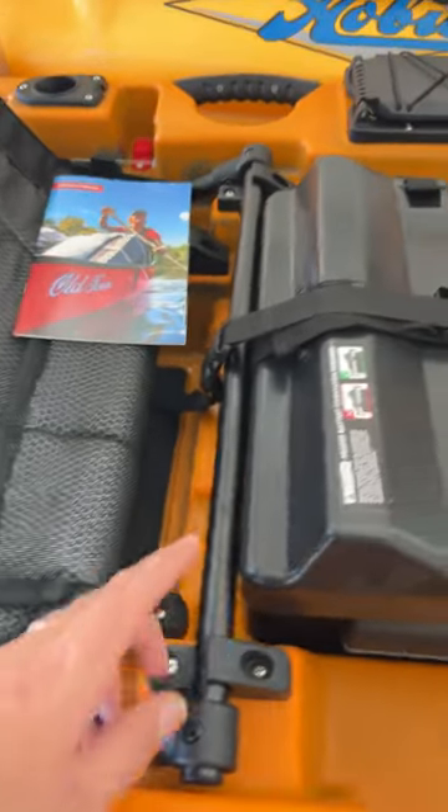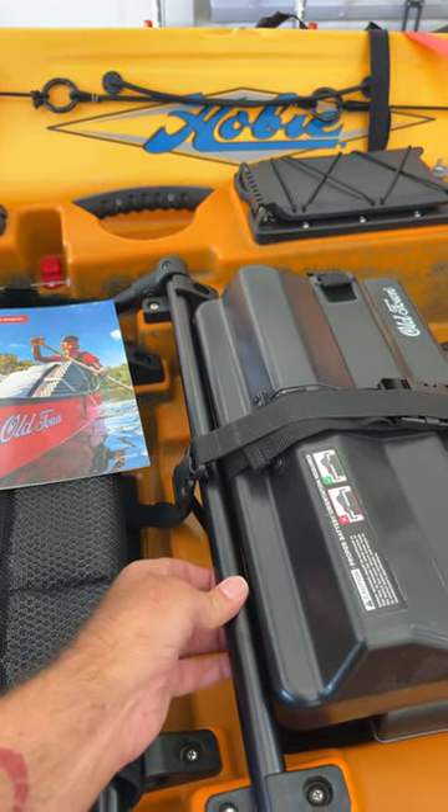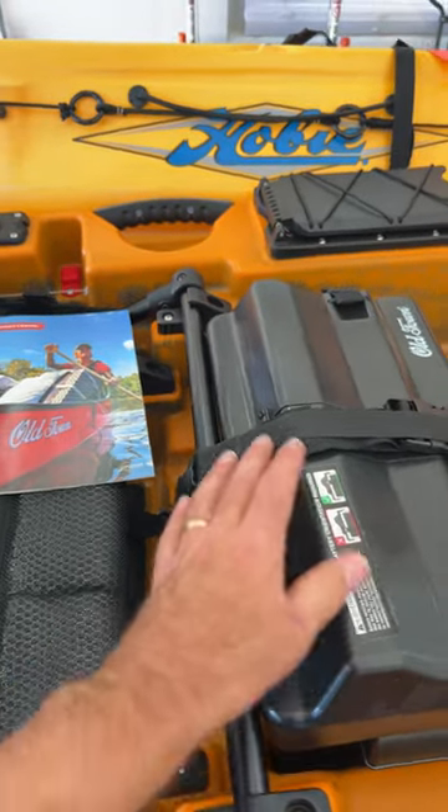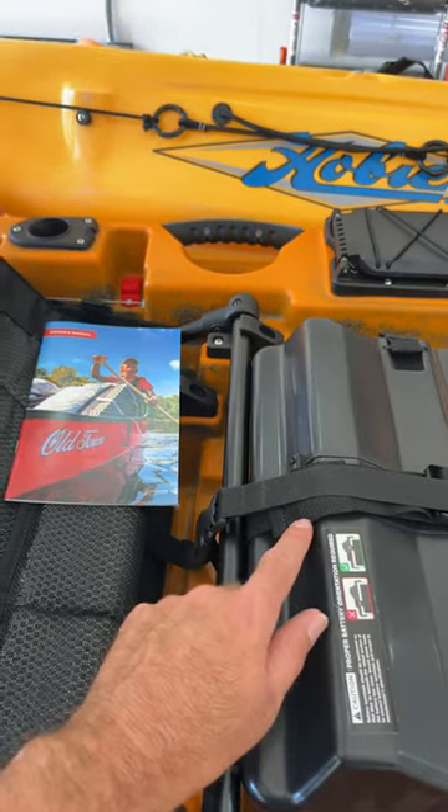Autopilot 136. This is a gotcha list. It says in the instructions to wrap this around the bar here on your seat. It's actually part of the battery — I assume that's what they mean. It's not very clear.